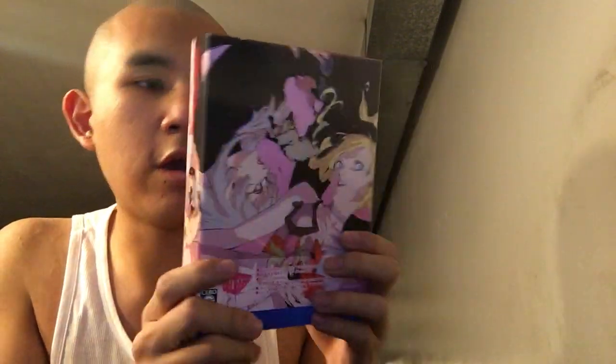So this is a remake — the original was on PS3 and Xbox 360. This one is a PS4 exclusive. This is the Japanese version. Here's the package — it looks pretty nice.